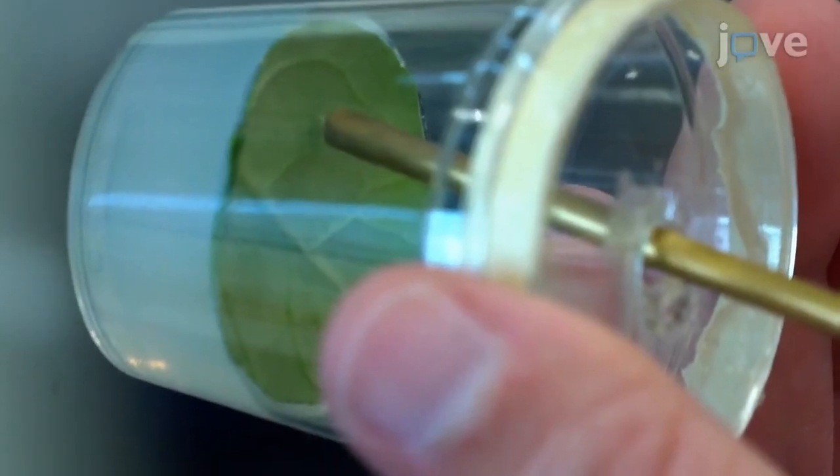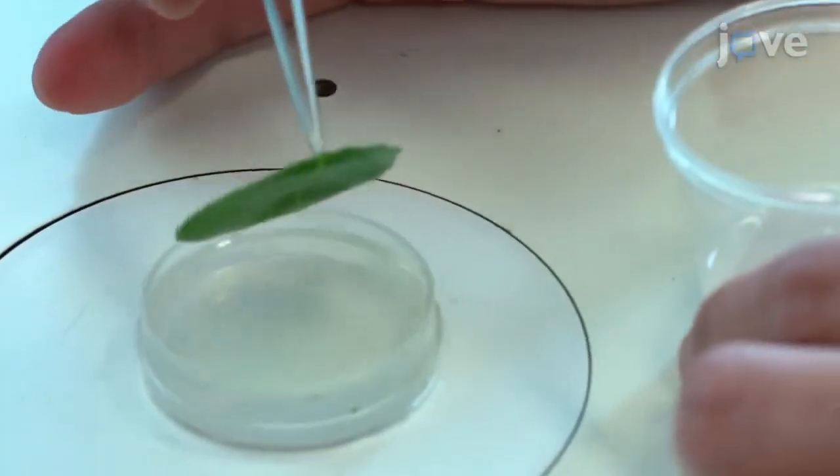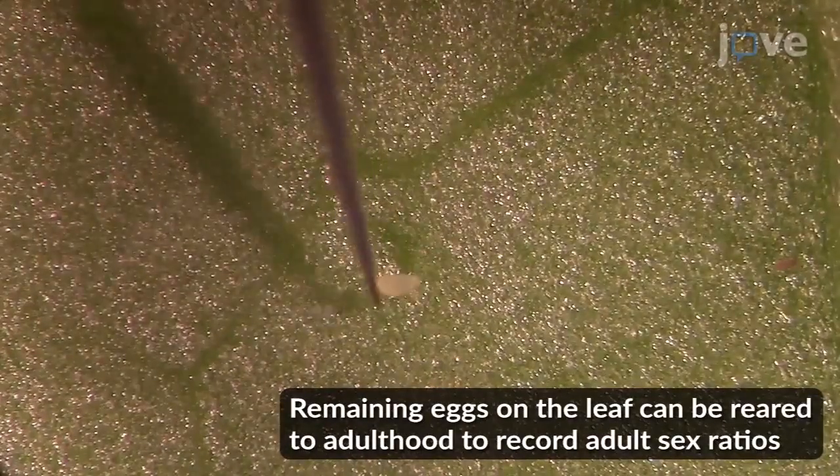Then, remove the adult whiteflies from the leaf and place the leaf under a microscope. Carefully lift each egg from its base until the pedicel is removed from the leaf. Practice on many eggs before performing this protocol. Lift the eggs slowly.